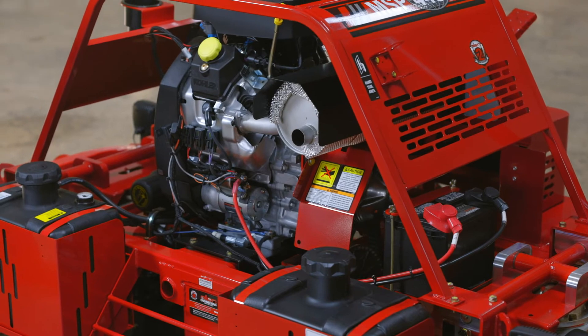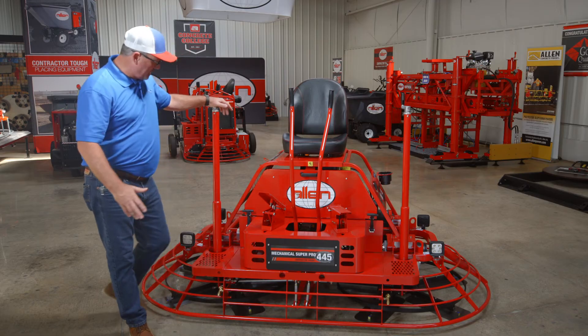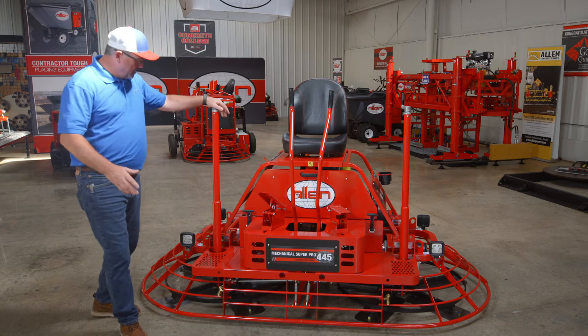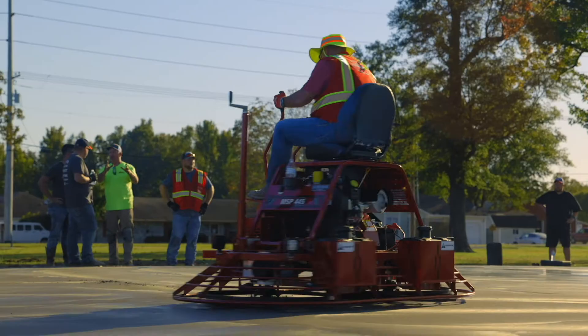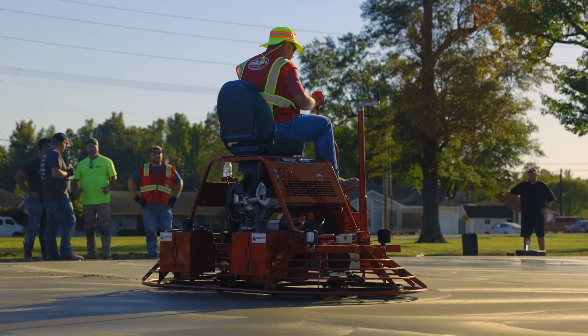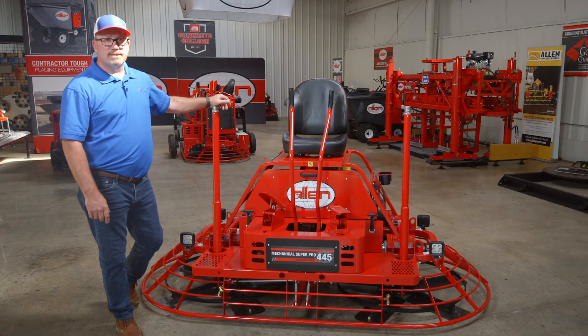A few of the things I'd like to go over before you do a startup on this machine — a few things you want to check and make sure they're taken care of. Grease the trial arms. Grease the thrust bearings. Make sure you're squarely planted in the seat for the kill switch. If you lean forward on that, the machine's not going to start up, or it's going to die shortly after you start it up.